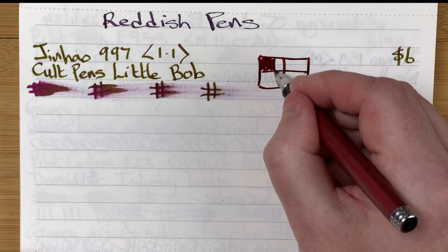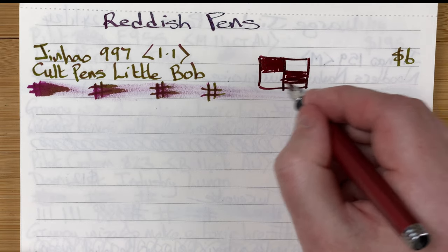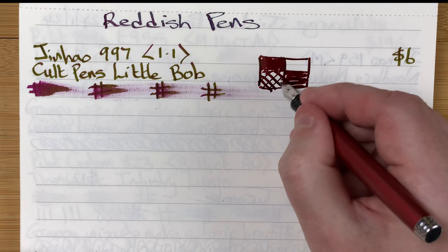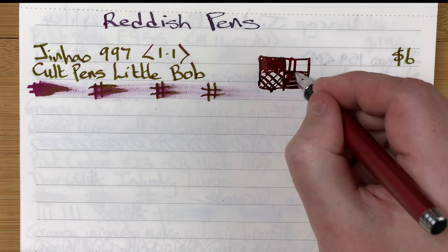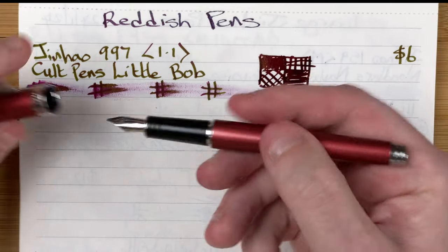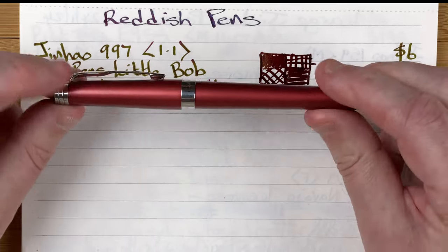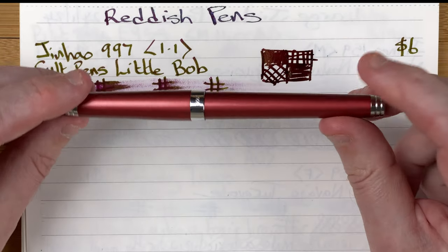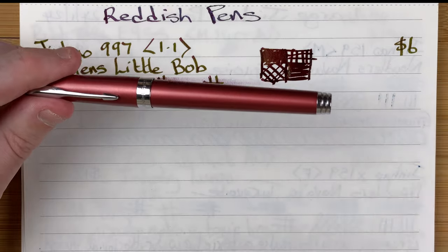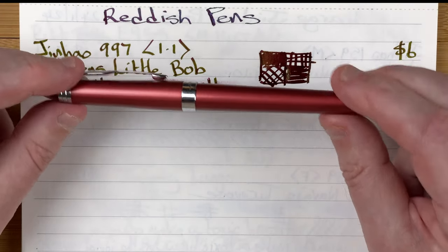Let's do the grid — couple of shakes and off we go. Up and down, side to side, diagonals, squares. We can see the natural line variation. That's the Jinhao 997 — hard starts all the time, but once it's writing it writes beautifully. For six dollars, I can put up with that; I just know I've got to shake it to get it going.